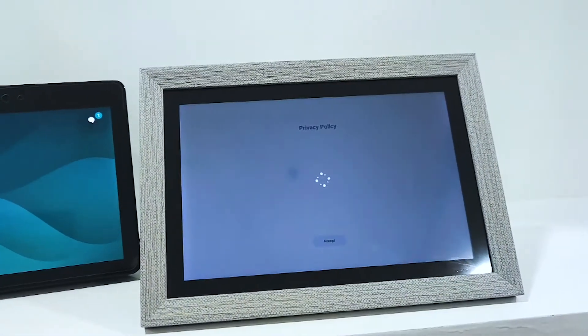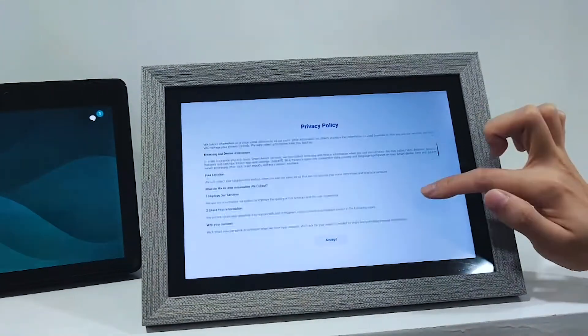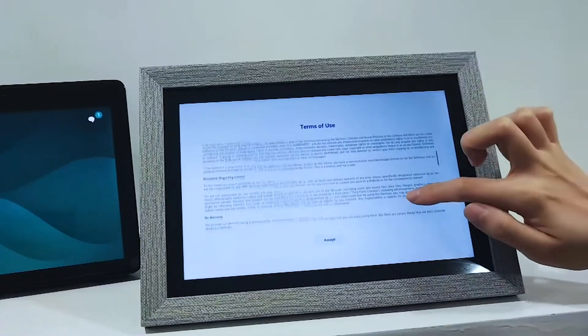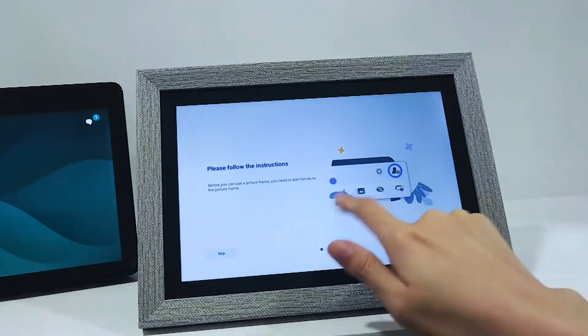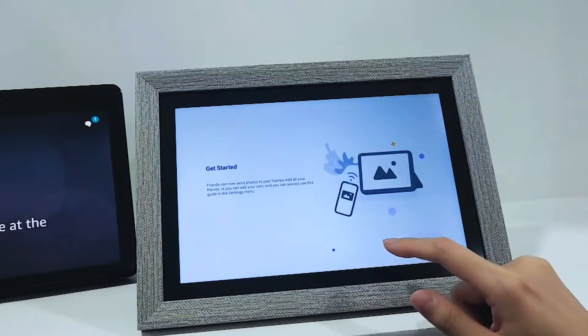To continue, we need to check out the privacy policy and terms of use. Press accept if that's the case. Instructions are provided for new users — tap skip if you don't need it.